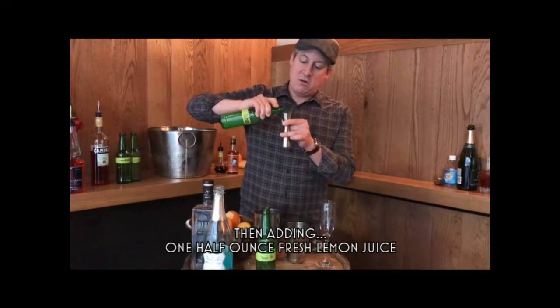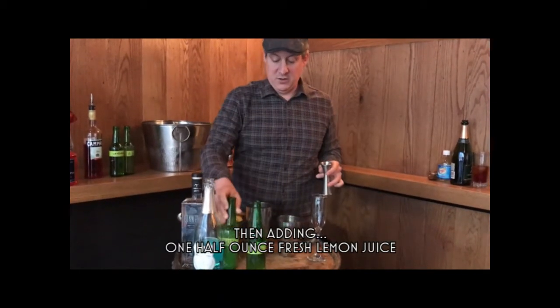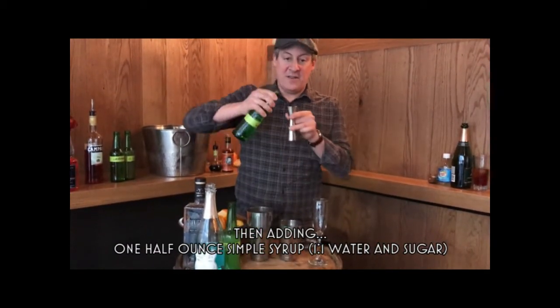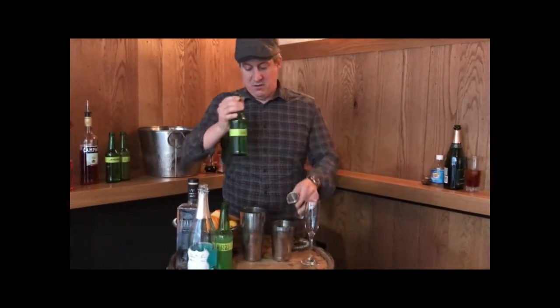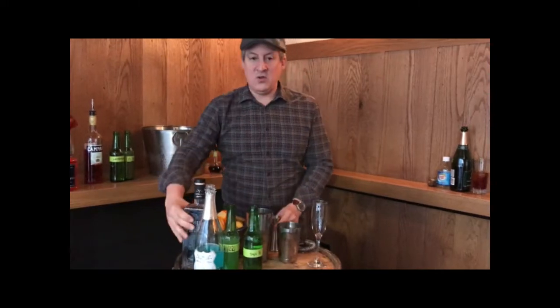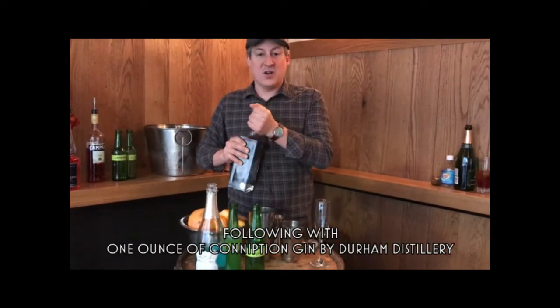We're just going to do a half ounce of fresh lemon juice, a half ounce of simple syrup — this is one part water, one part sugar — and then we're going to use one full ounce of the Conniption gin from our friends over at Durham Distillery.